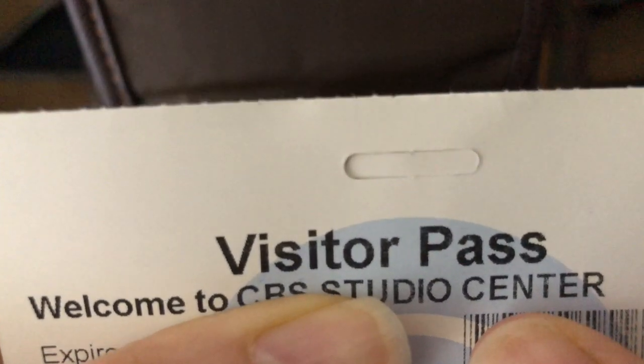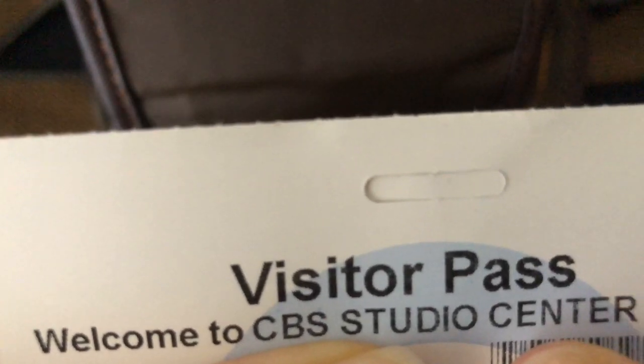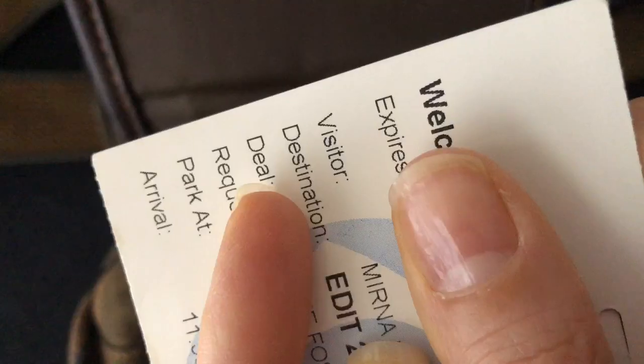So what I found was this — a visitor pass. And you can see it says CVS Studio Center. I can't show you the project or anything like that.